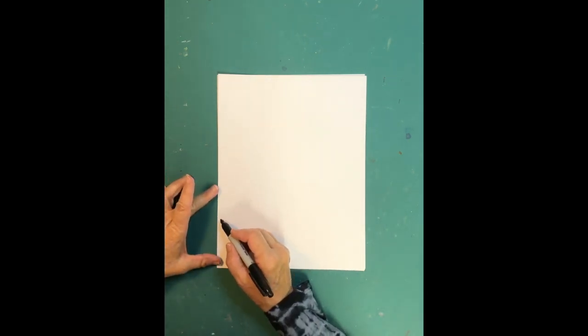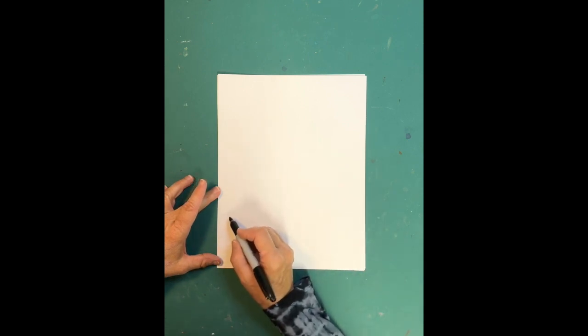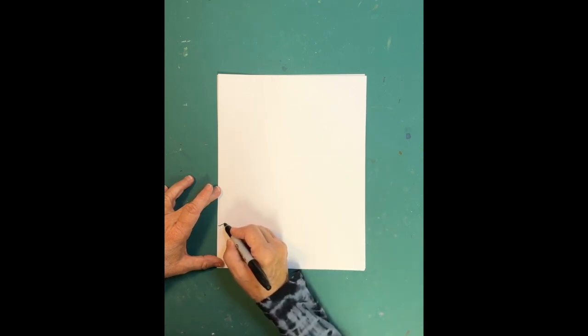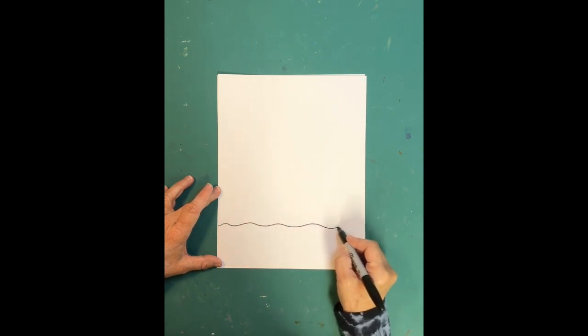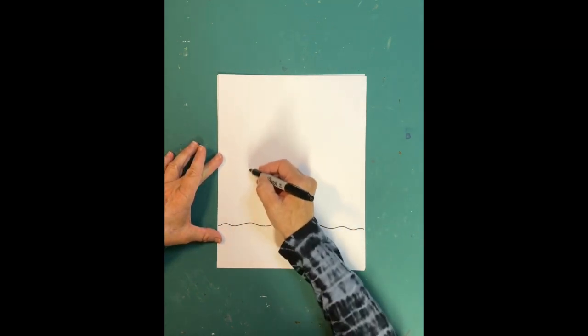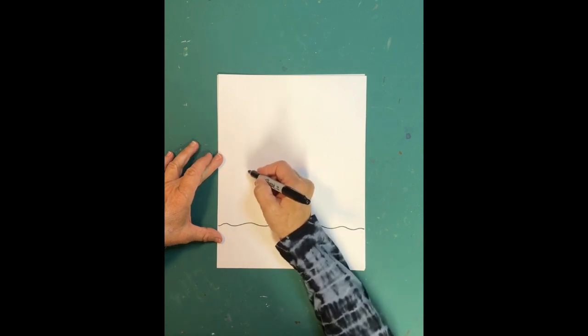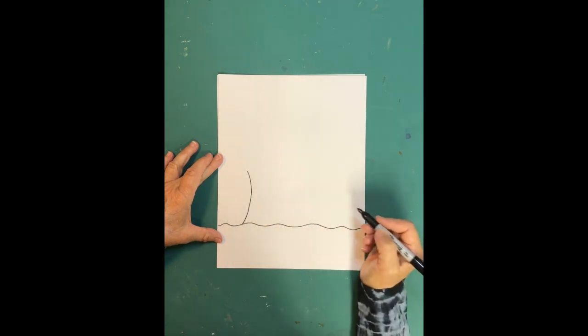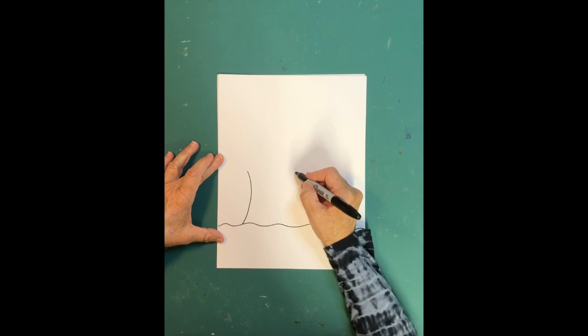We're going to start by drawing the ground the house is sitting on. Come down to the bottom of your paper and draw a horizontal line — it can be a straight line or a random, uneven line like I'm doing. This is where the house sits. The first lines of the house are going to be curved lines: come up about four inches from the ground with a curved line, and then another curved line on the other side of the house.